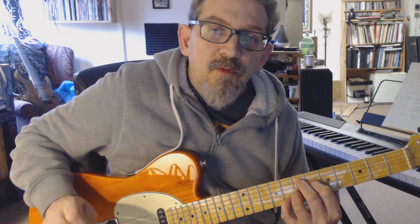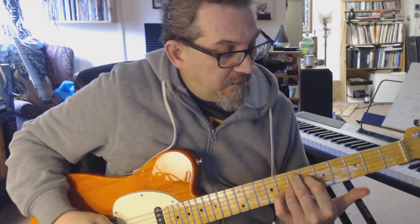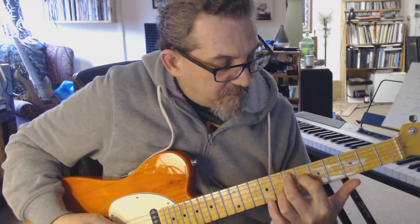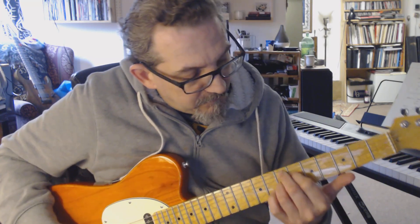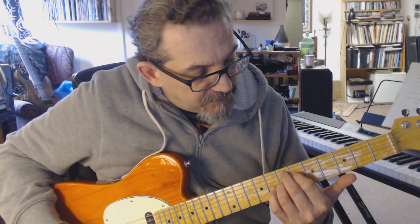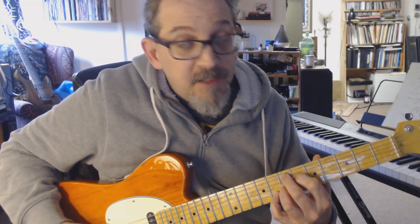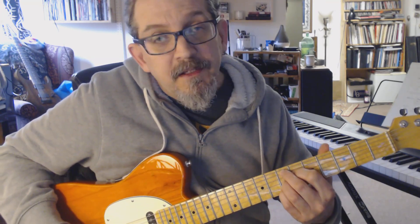Your first chord here — we're going to get to the little intro riff in a second — but the first chord is going to be E7, up here stemming off the seventh fret, with your first finger on the G-sharp on the fourth string, second finger seventh fret fifth string, third finger seventh fret third string.